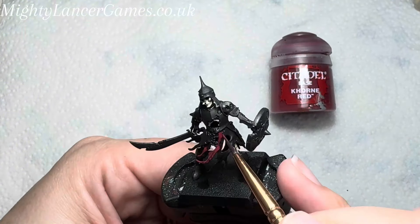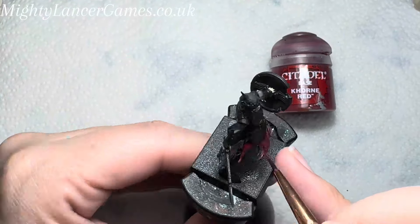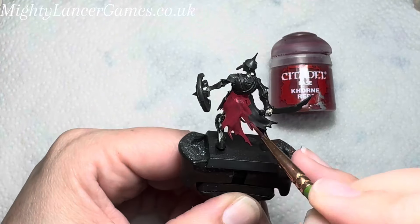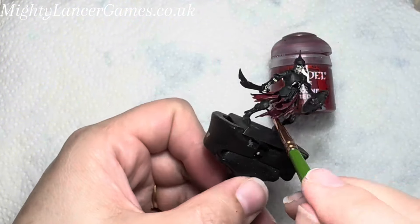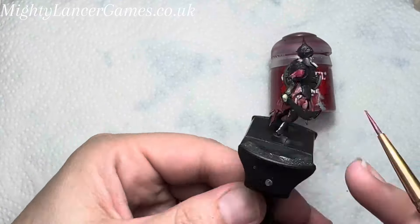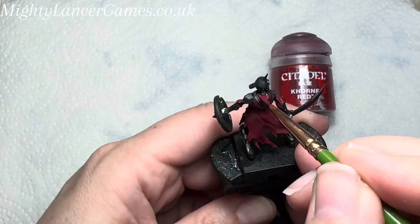I'm using Corax Red from Citadel for the cloth areas on the skeletons. I really like this red — it's nice and flat, matte and not glossy, and I really like the effect it gives on the miniatures. Again, add it to your palette and add a little water to it just to make it a little bit thinner and flow better. Cover all of the cloth areas on the skeleton including underneath and inside between his legs.